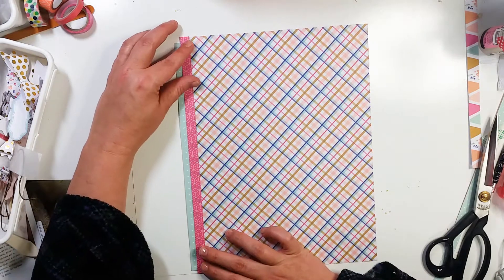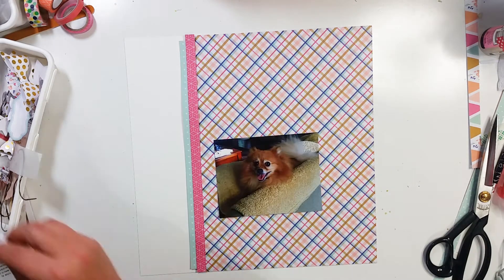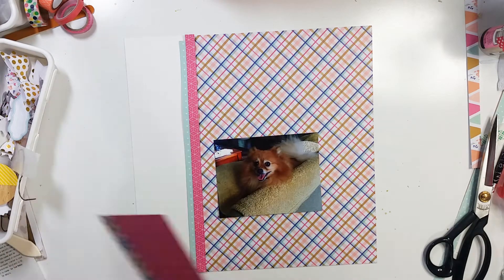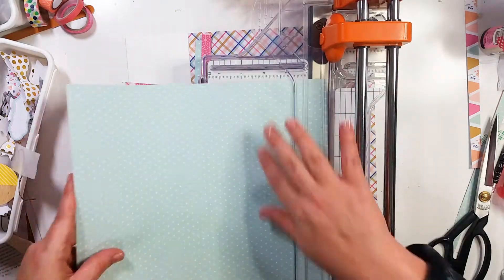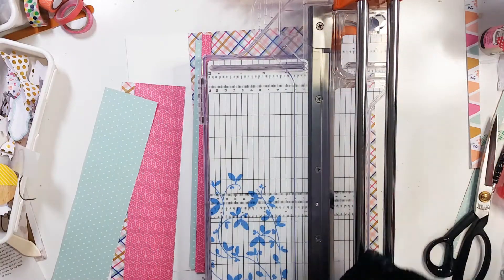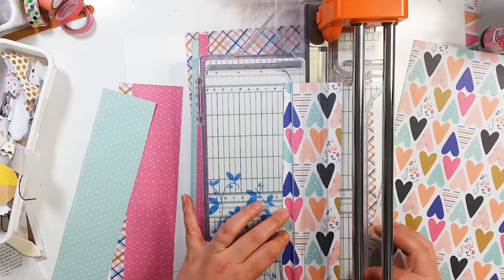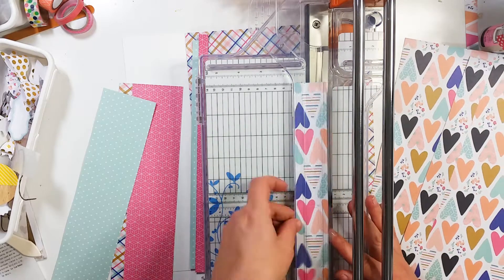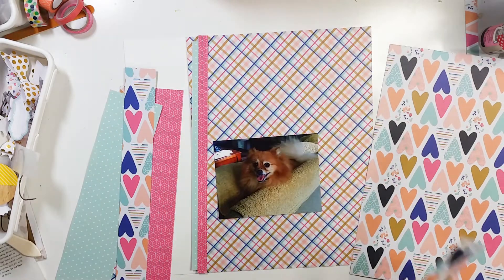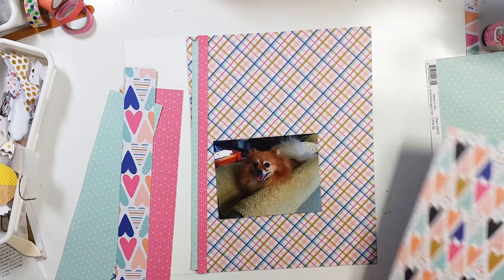I am going to be using a design that I have been using quite a bit lately. I cut some strips out and I'm going to layer those up behind my photo. This time I took out two different punches — a scallop punch and also a notebook edge punch — and I am going to punch randomly on the ends of the papers that I layer underneath the photo.